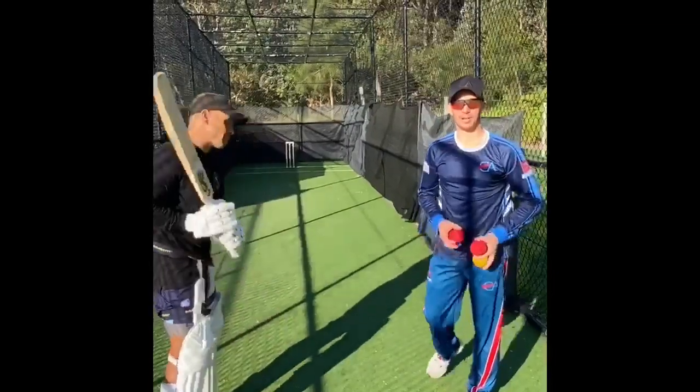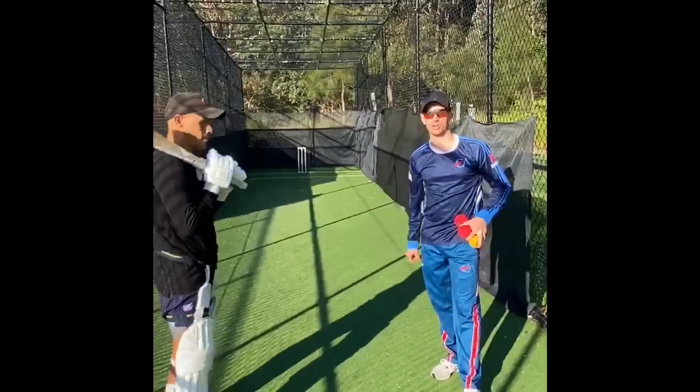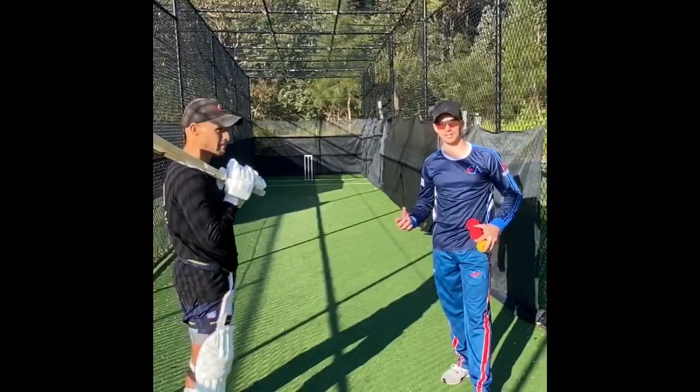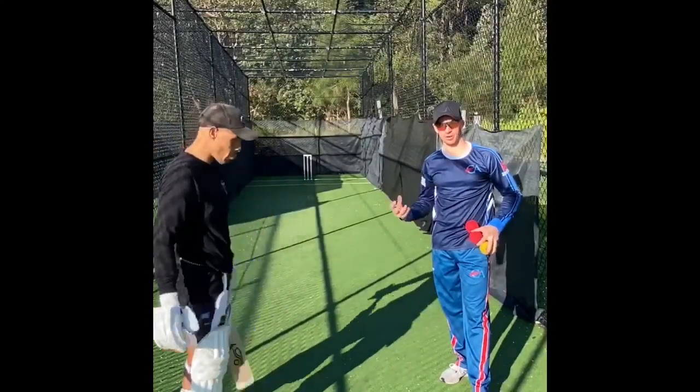Hi guys, Ash from Cricket Appeal here. We're lucky enough to have international cricketer Chad Soper working with us today. I'm going to take you through some drills we do every single session before we start, just to get our feet going and make sure that our alignment's right.